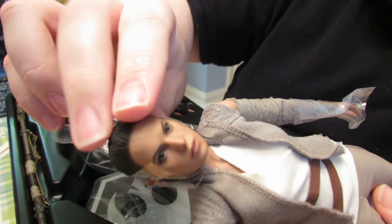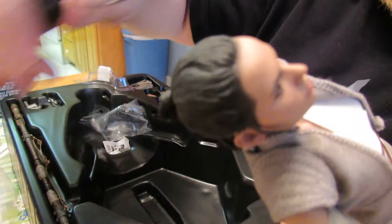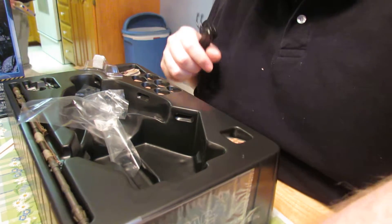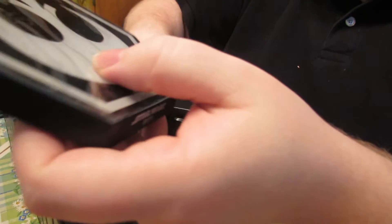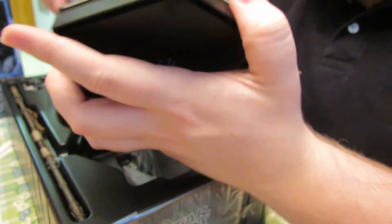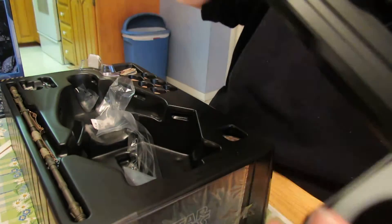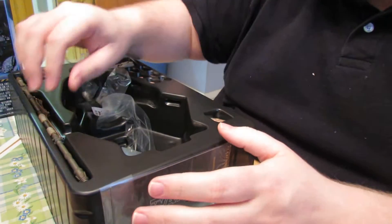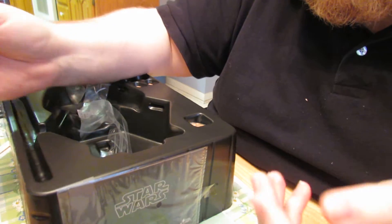She's got the little plastic things on the hair just like the other one did. There's her staff, which looks pretty much identical — I think it's the exact same staff as the other one, which it really should be.